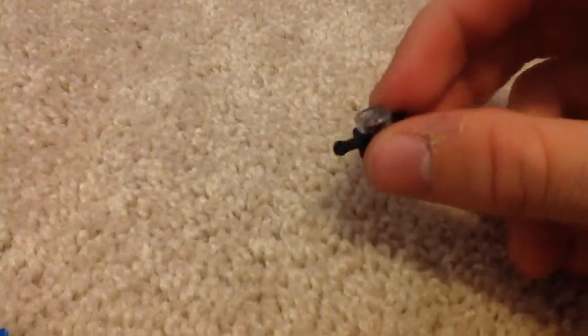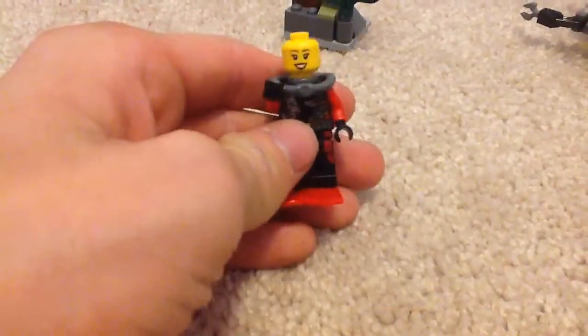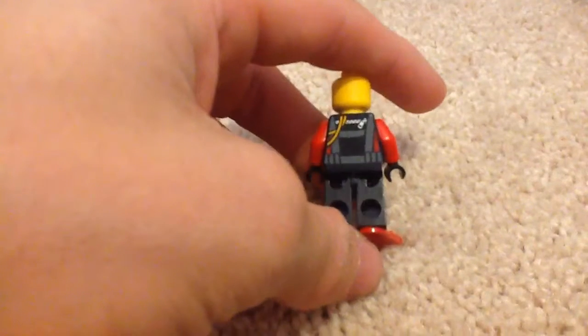Here are the minifigures — a camera accessory comes with it. Here's the diver. There's no back head printing, as you can see. I'm going to show you the torso. The color is kind of glossy — I'm not sure of the exact word. There is back printing, and it's about the same on the other minifigures.